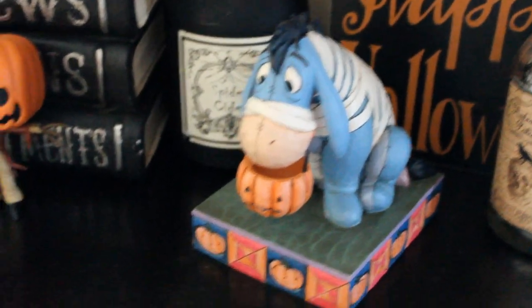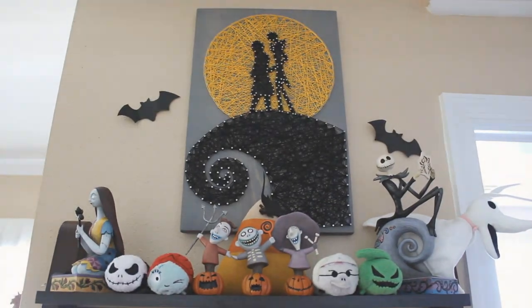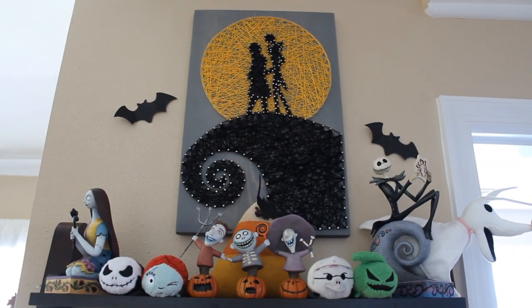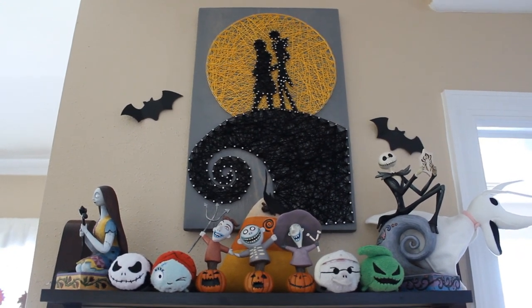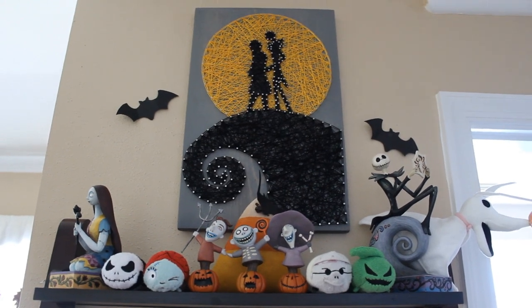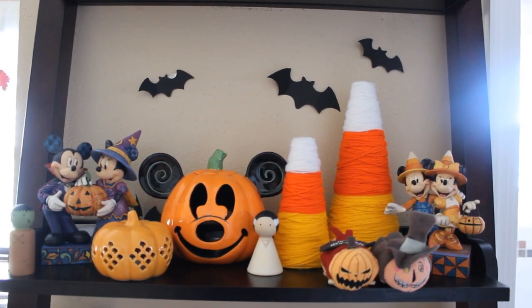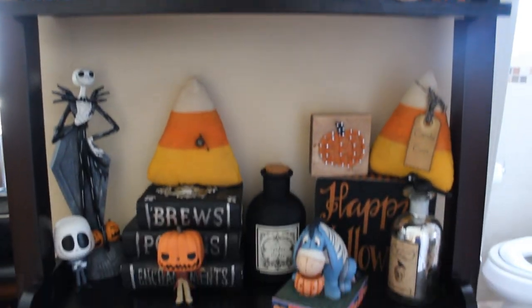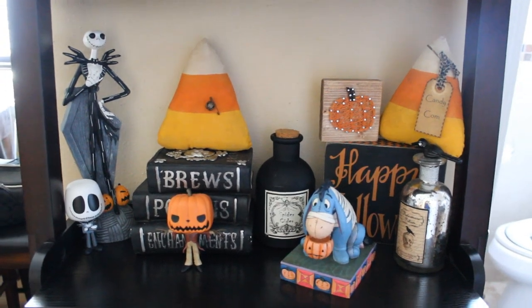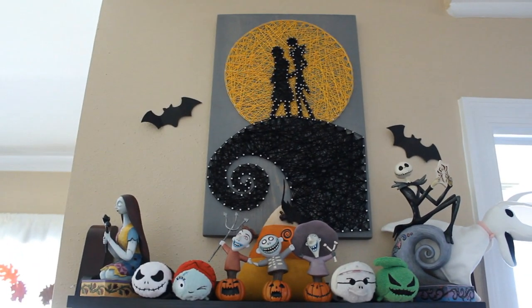Let me show you guys how I display my figurines on my Halloween shelf. Up here you can see I have my Nightmare Before Christmas figurines — this is actually my Nightmare Before Christmas shelf. I have a bunch of Nightmare Before Christmas Tsum Tsums, and the string art of Jack and Sally on the hill is from Made by the Needle. Going down, I have more of my figurines — the Mickey ones, and then Eeyore. There's no strict theming on my shelf; it's just whatever I think works together.